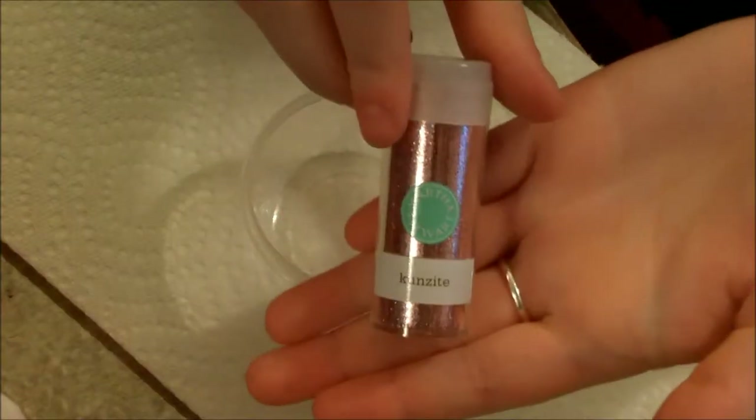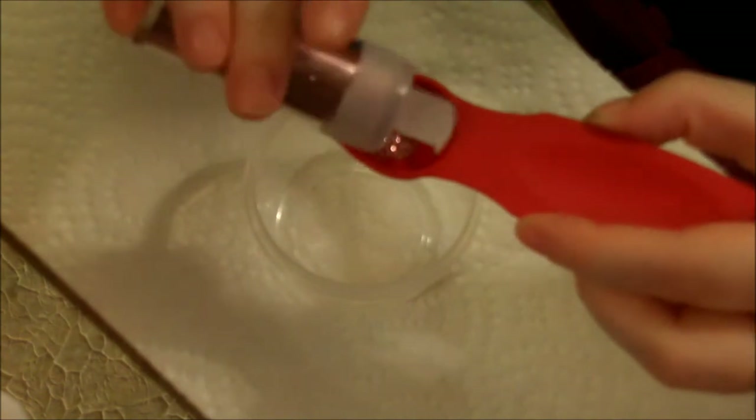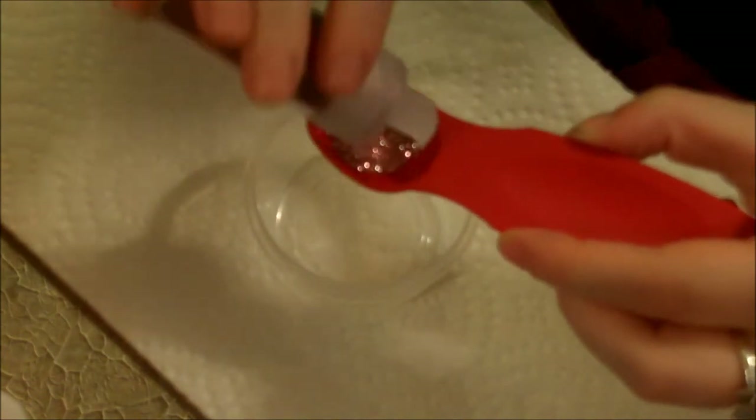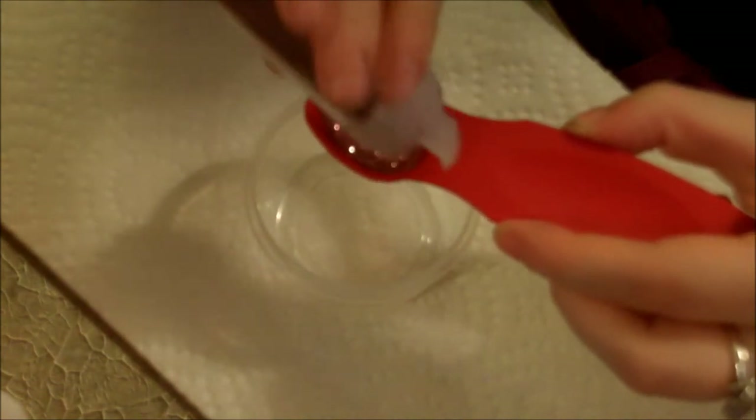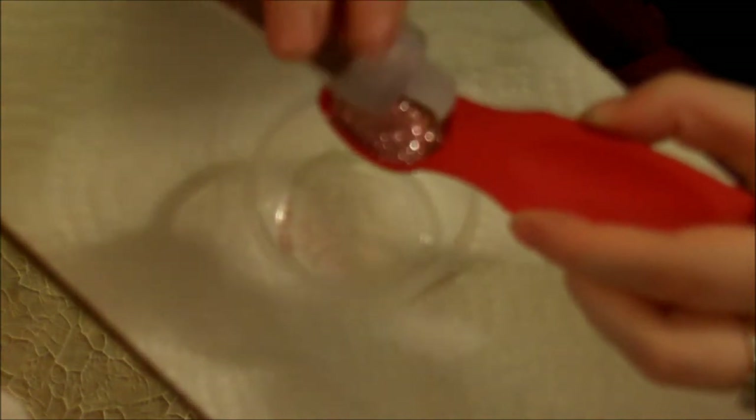Let's go ahead and get started. I'm going to do a teaspoon of this Martha Stewart glitter in Kunzite. I'm just taking these measuring spoons. I'm going to take about a teaspoon — I'm not going to fill it all the way up. About a teaspoon. Dump that in there.